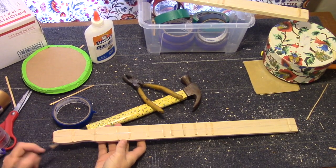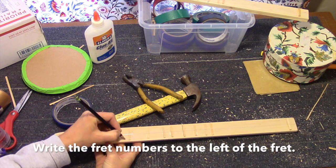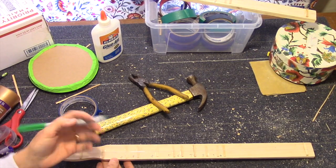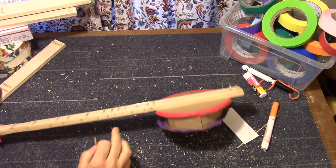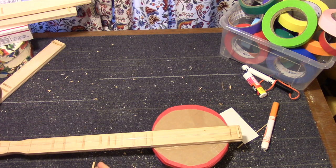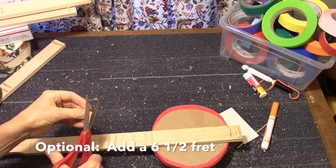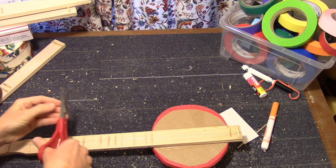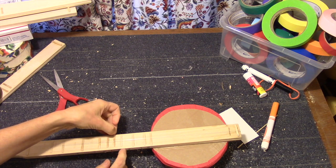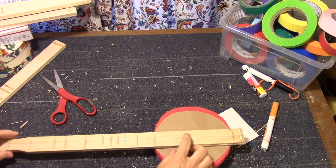Next is to number the frets. This is the nut so it's not a fret. So this is one, two, three, all the way up to ten. It's best to use a Sharpie marker — that way it won't wash off. The optional thing you can do is add an extra fret between six and seven — we'll call that the six and a half or six plus. You take one of the coffee stirrers and cut a little sliver off of it. You want it to be a skinny fret and you're just going to put it between six and seven. The way you'll know if it's in tune is if it sounds right when you play the scale.